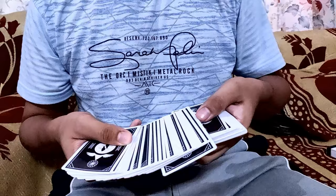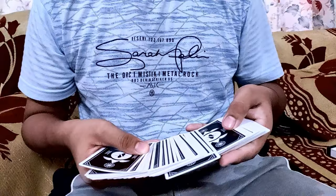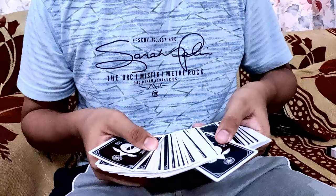Your pinky finger is going to go down from this direction. This is possible when you do a straight spread. After that, when you show the spectator this is their card and you put it down, you have already performed your switch.